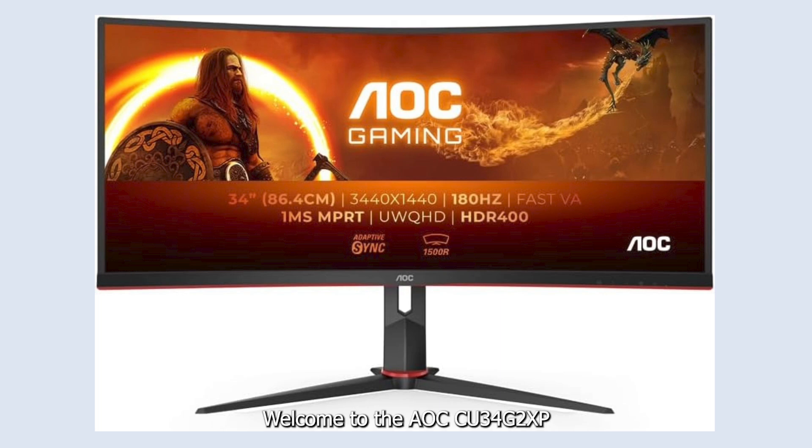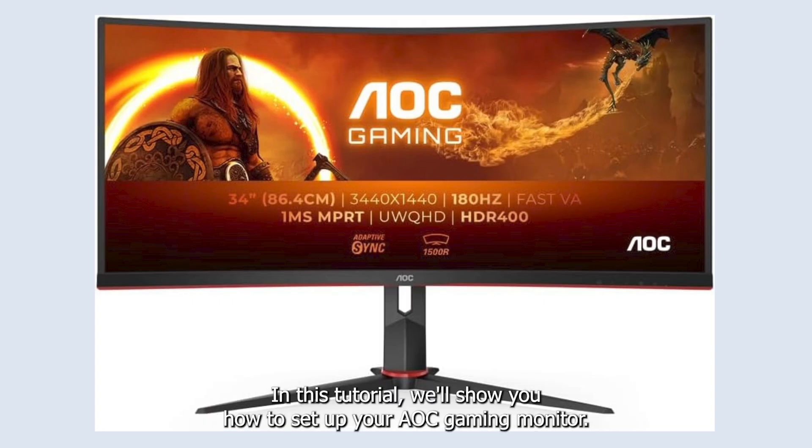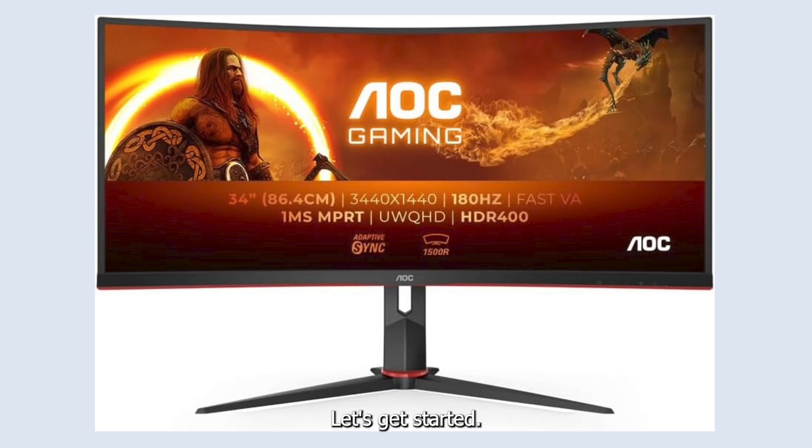Welcome to the AOC CU34G2 XP gaming monitor setup tutorial. In this tutorial, we'll show you how to set up your AOC gaming monitor. Let's get started.